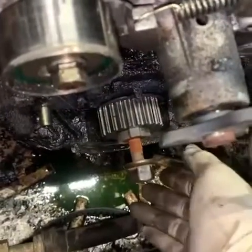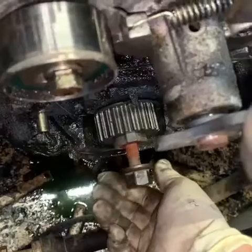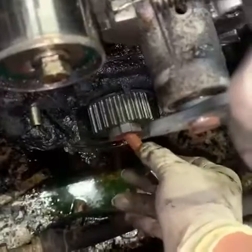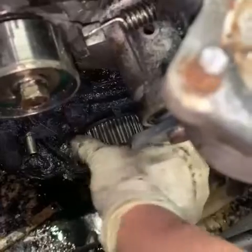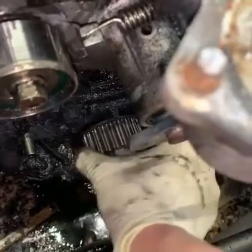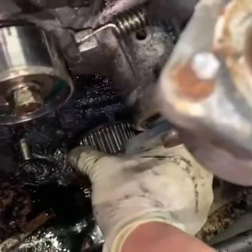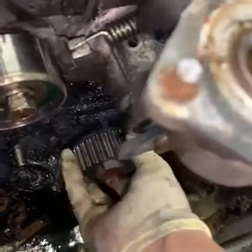We're going to go ahead and pull out this crank bolt and you'll see it's super rusted as it came out — you'll see a lot of rustiness coming out of there. This has been loose for a while, and the fact that it's moving loosely like this is definitely not a good sign. Let's see what we get once this sprocket comes loose.